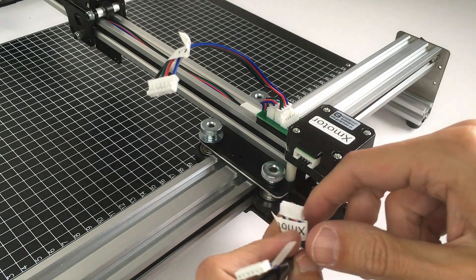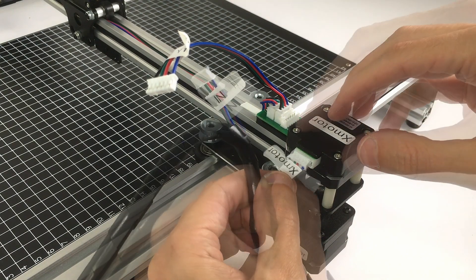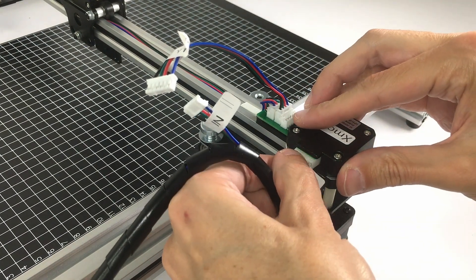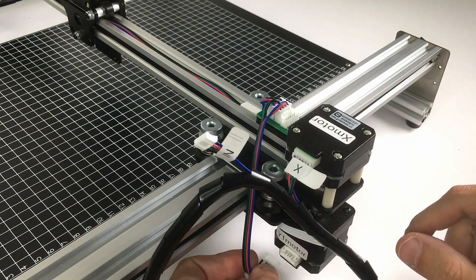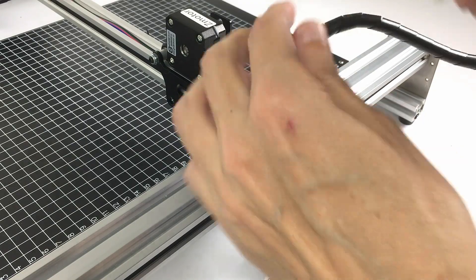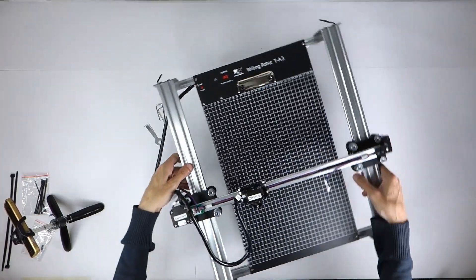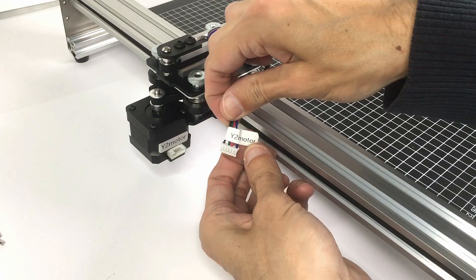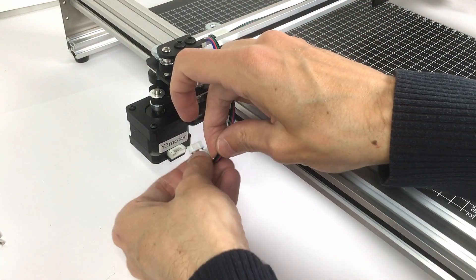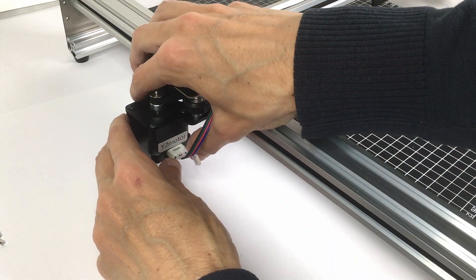Once this is done, let's connect the cables. The cables are all perfectly labeled: first is the X motor with the X cable, then the Y1 motor cable with the Y1 motor, the IN cable with the bridge, another cable is the Z motor cable for the pen holder plate. Once this is done, go to the other side of the pen plotter and connect the Y2 cable with the Y2 motor.